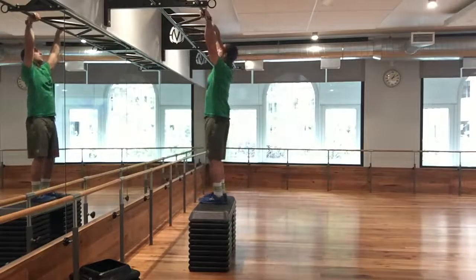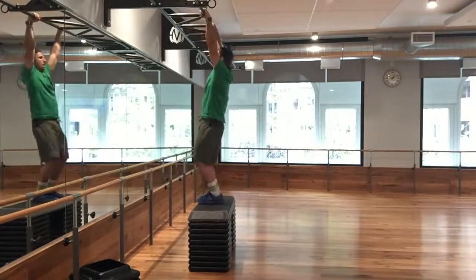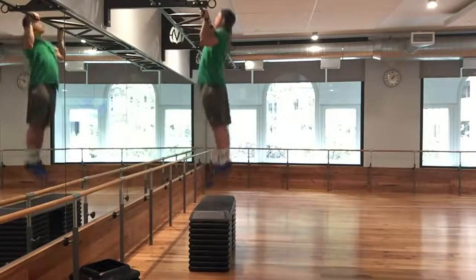Begin beneath the pull-up bar, ensuring that your arms can reach a fully extended position at the bottom of each rep. Jump and pull at the same time to achieve a chest-to-bar position.